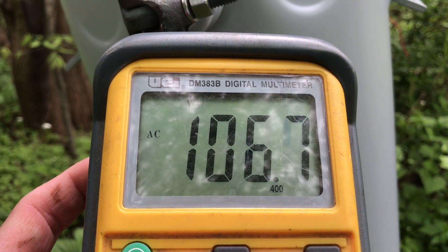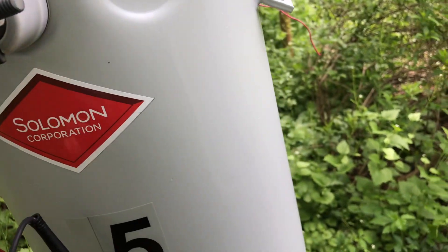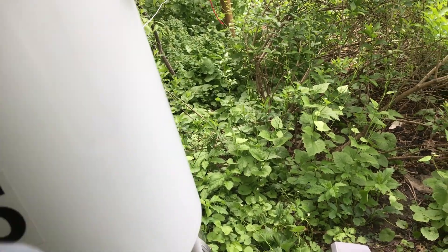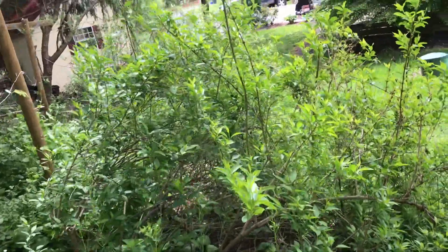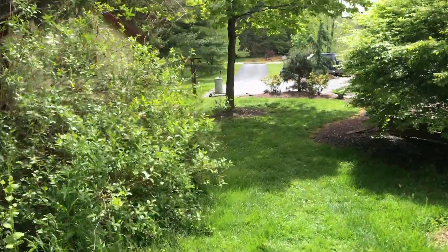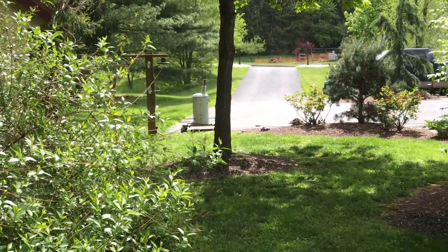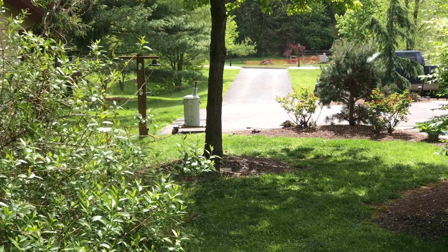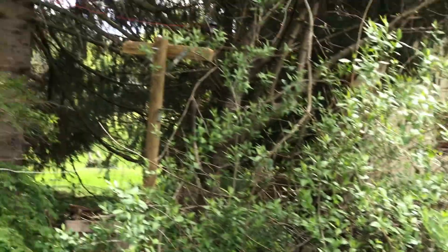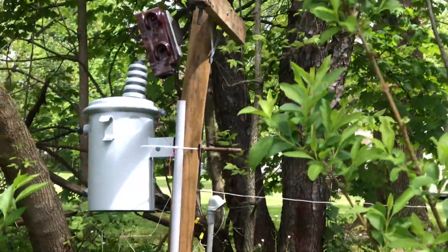As you can see, we're getting about 107 volts, so we have approximately a 3-volt drop across the entire system. Keep in mind that the transformer stepping up is extraordinarily efficient — that is a close one-to-one relationship if it's only dropping 3 volts on the 120-volt side. I'd like to see that done with a microwave oven transformer; I don't think it would happen.